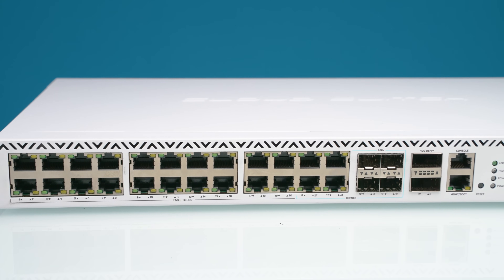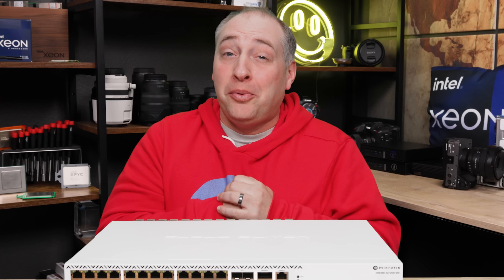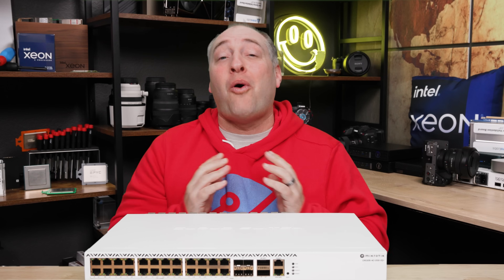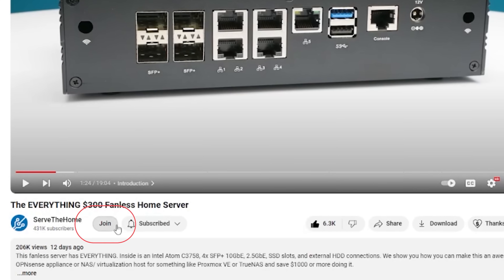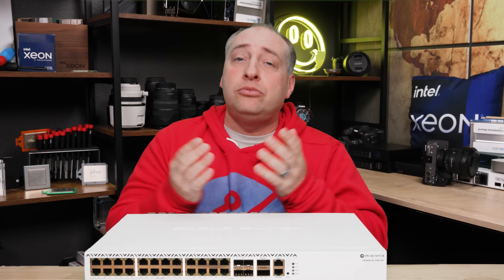Since this is an embargo date review, MikroTik did send us this switch, but they don't get any input into our editorial process — they just send a product and we can do a review if we want. If you've been watching SDH for a while, you know we've done a ton of switch reviews. A quick thank you to all the SDH YouTube members who've joined the channel and helped us buy optics, DACs, and other gear used to test these switches. Let's get to the hardware.